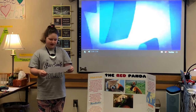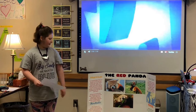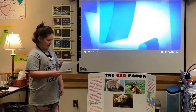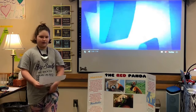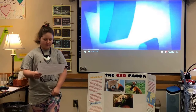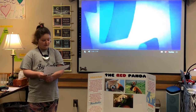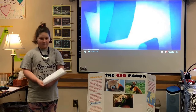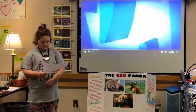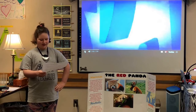Red pandas, despite their name, are not closely related to giant pandas. In fact they have more in common with skunks, raccoons, and weasels. The red panda has reddish-brown fur, a shaggy tail, and a waddling gait due to its shorter front legs. The reddish-brown color acts like camouflage in the canopy of fir trees where branches are covered with clumps of reddish-brown moss and white lichens.